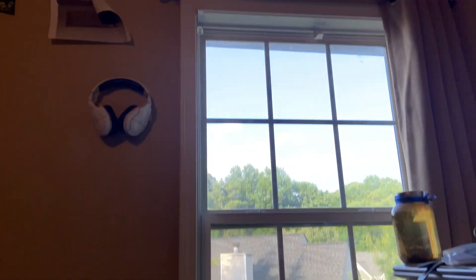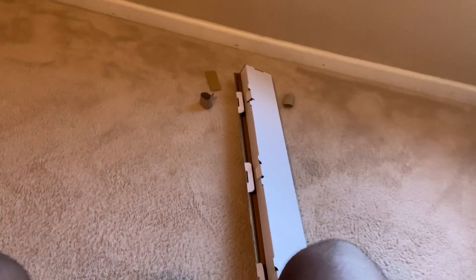As you can see, I already took out the old blinds. I'm replacing blinds because the other ones broke.